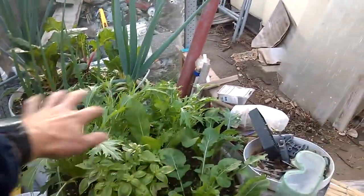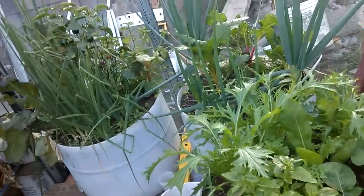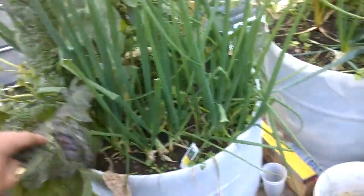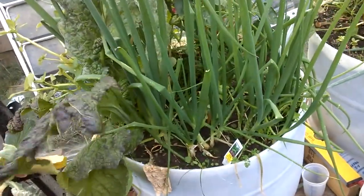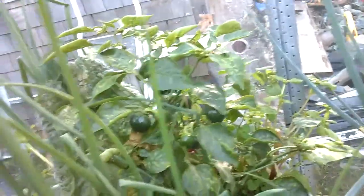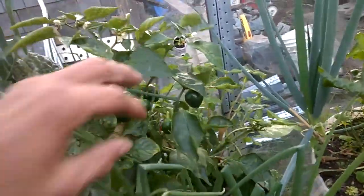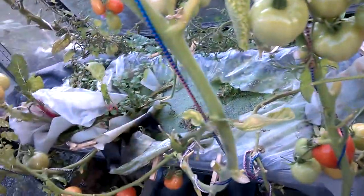I've got Swiss chard, salad greens, Welsh onions, Egyptian onions. This is a little mustard and this is a pepper, and in this end of it I have...